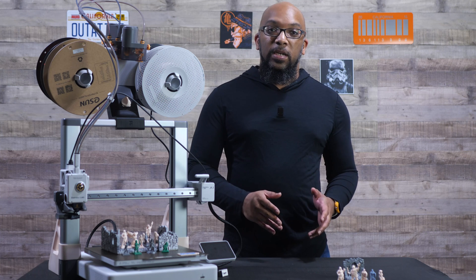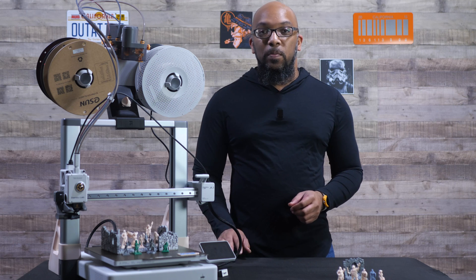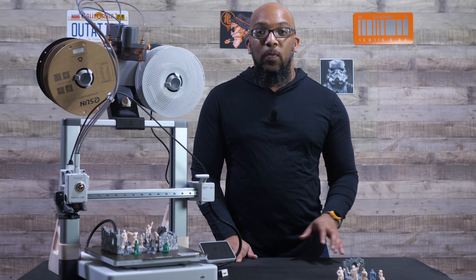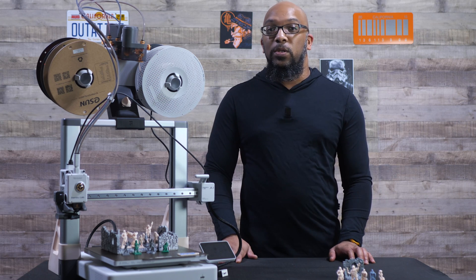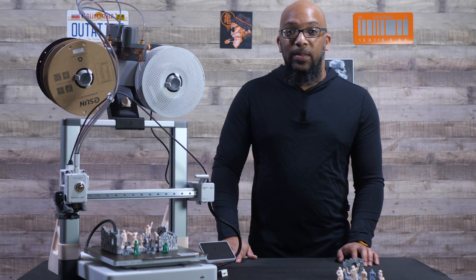I did a video before this in which I just got my feet wet with the standard 0.4 millimeter nozzle and I printed out some miniatures and showed how they look — they turned out pretty good. If you want to see that video, be sure to click the card above my head or check the link in the description.